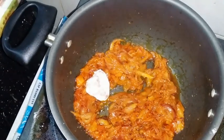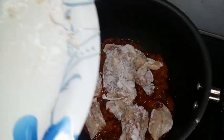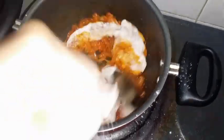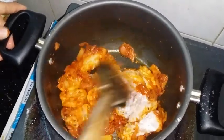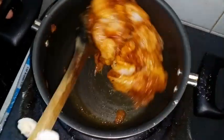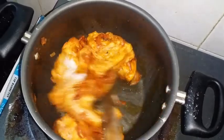Now we'll add the chicken pieces to the frying pan. Here goes the chicken in the pan - all the chicken is in the pan now. Stir with the spoon. All the masala and everything will mix well with the chicken pieces, and the flour will absorb everything.